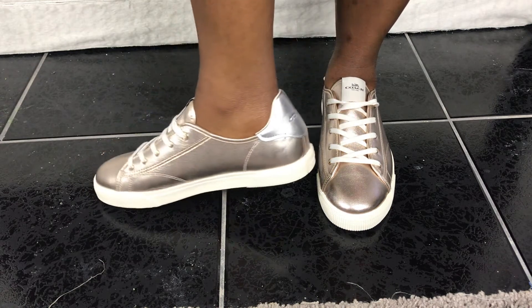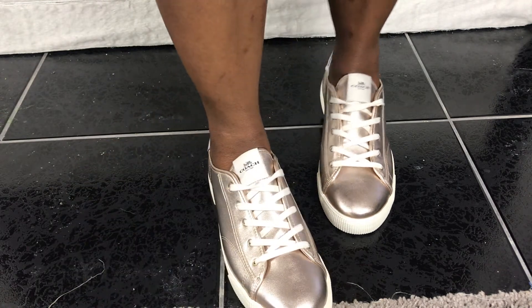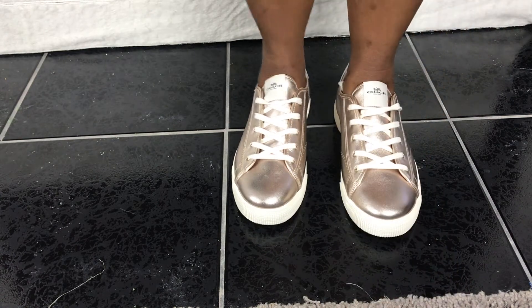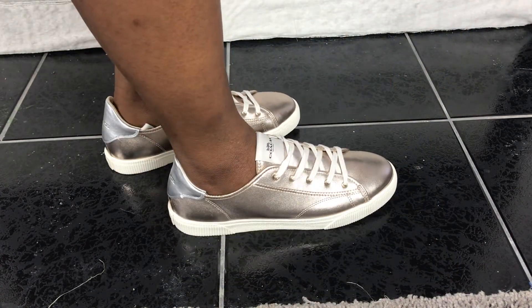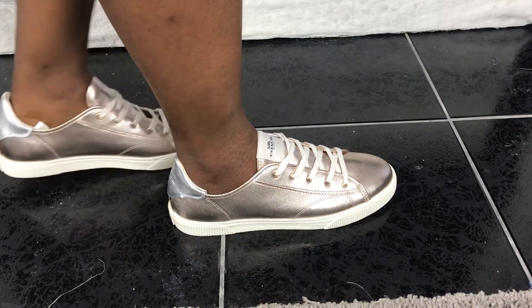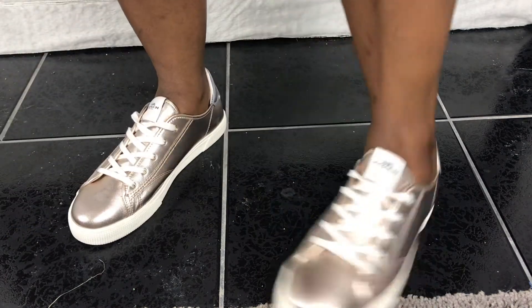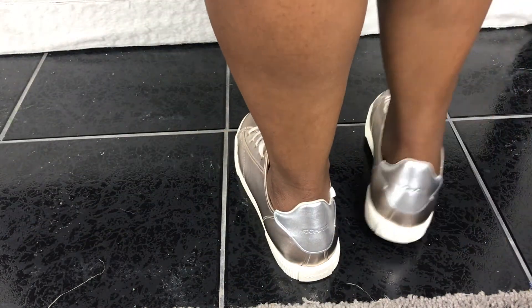The shoe pairs with any neutral you can imagine. I consider myself the monochromatic queen, so you will see me in an all-black or a tan fit on Instagram with these statement shoes. The shoe can also be dressed up — I would pair it with a button-down blouse dress.